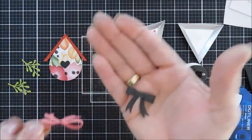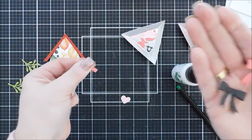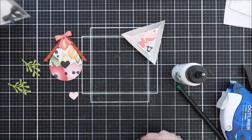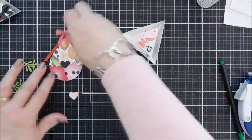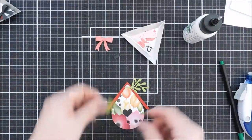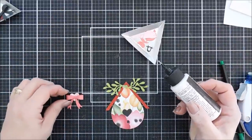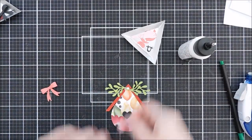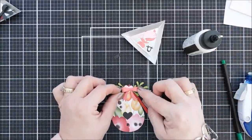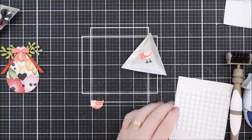I'm going to go with the pink bow, and then add a little bit of glue to attach the greenery — originally meant to be mistletoe, but I think it looks great as little branch leaves. I'll add one to the opposite end of the roof, add the little pink heart, then add a little dot of glue and place the little pink bow right in the center.